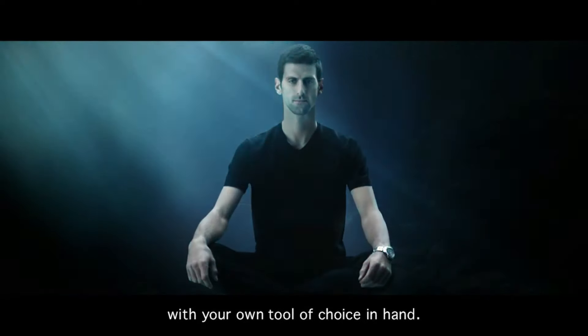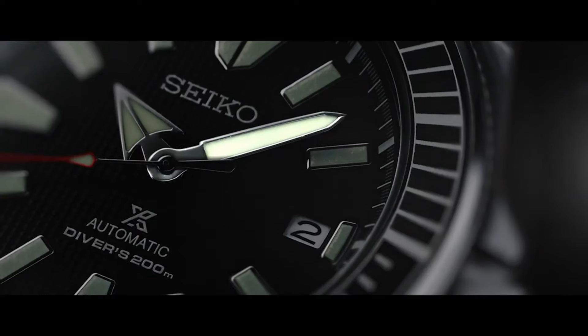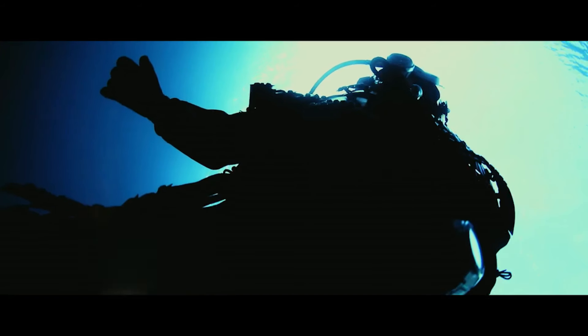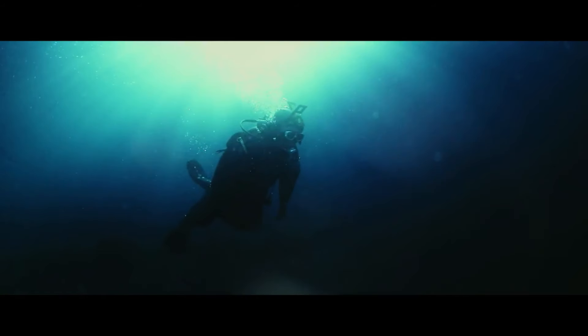Case size 44mm diameter, 12mm thickness, water resistant 200m, screw-down crown and case back. Dial window material Hardlex, display type analog, clasp three-fold clasp with secure lock push-button release with extender. Case material stainless steel.